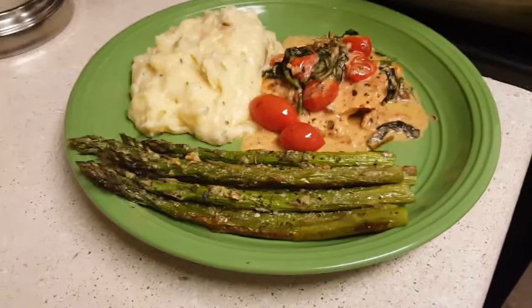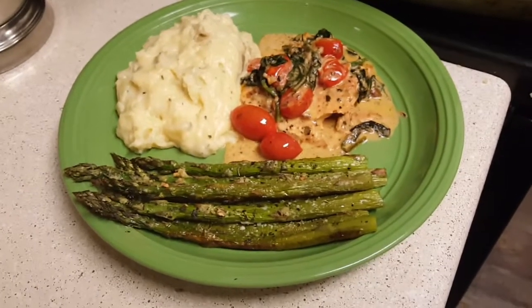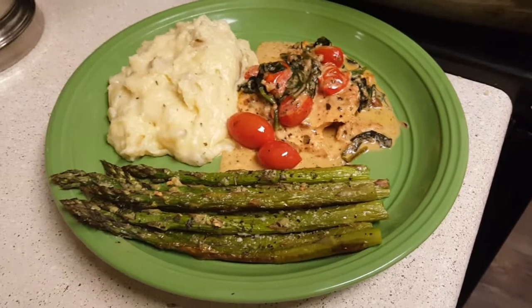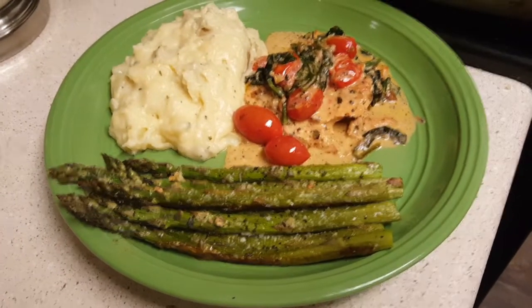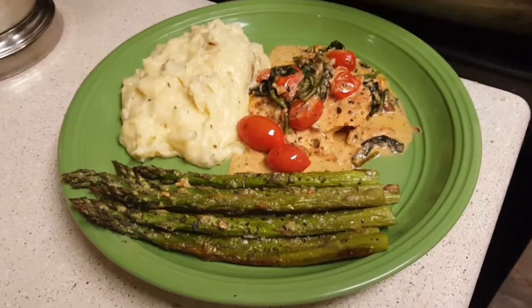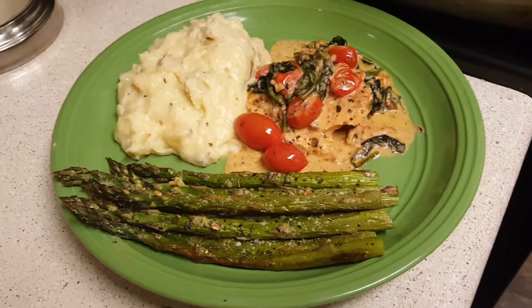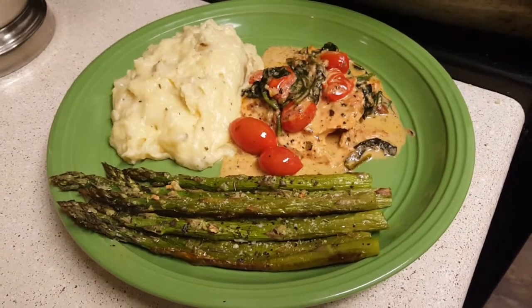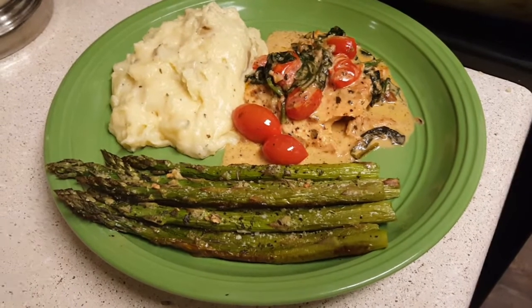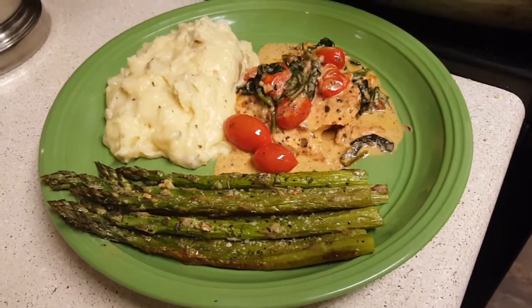I hope you enjoy this quick little video on how I make my roasted asparagus. If you did, please give me a big like, a big thumbs up, and subscribe to our channel. We thank you again for watching Homestead Heart — peace and blessings to you all, we'll see you next time!